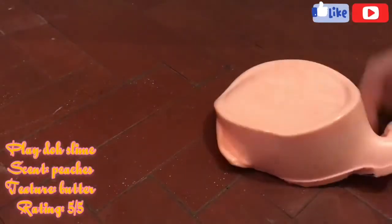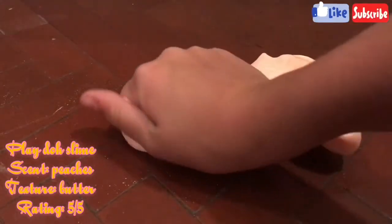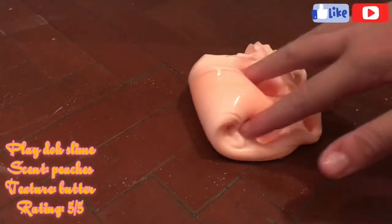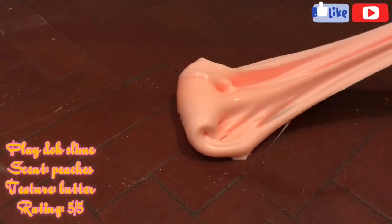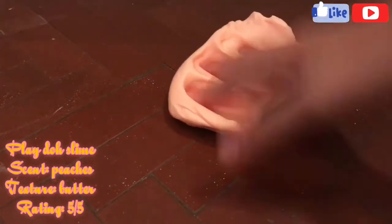This had a really vague peach scent which I didn't really mind but didn't really like. It had a really nice butter texture, which is really weird because it said cloud on the container, but it was definitely a butter slime. This is definitely not a cloud slime and it was pretty glossy too. I give this slime overall a 5 out of 5 because it was super creamy and glossy and it felt kind of like a cream cheese slime, but it was definitely not a cloud.